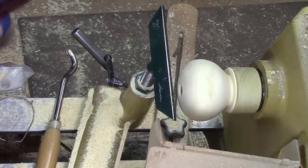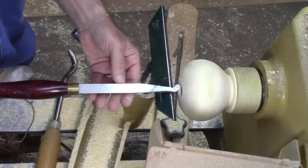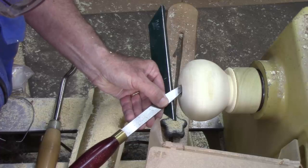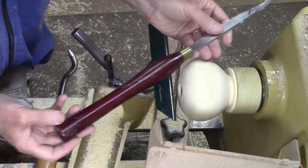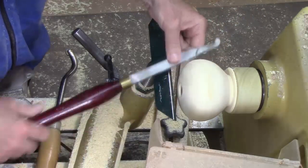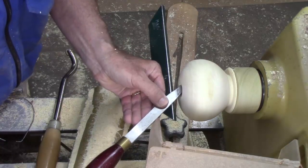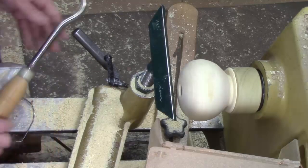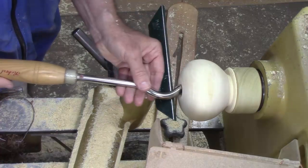In these small hollow forms I use lots of different tools. I use this reground Harbor Freight tool to get under the shoulder a little bit. The trouble with this one is you can't go too deep because the handle is not long enough to give you that five-to-one leverage you need over the tool rest. I also have this Sorby tool with a small high-speed steel scraper on it.